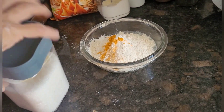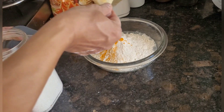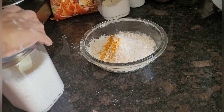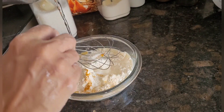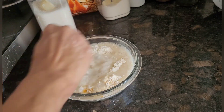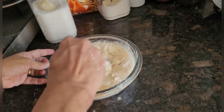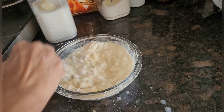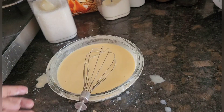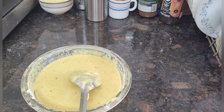I will add one tablespoon of sugar. I will add water little by little and prepare the batter. Make sure there are no lumps and mix it nicely. Don't make it very watery, neither too thick — this should be the consistency of the batter.